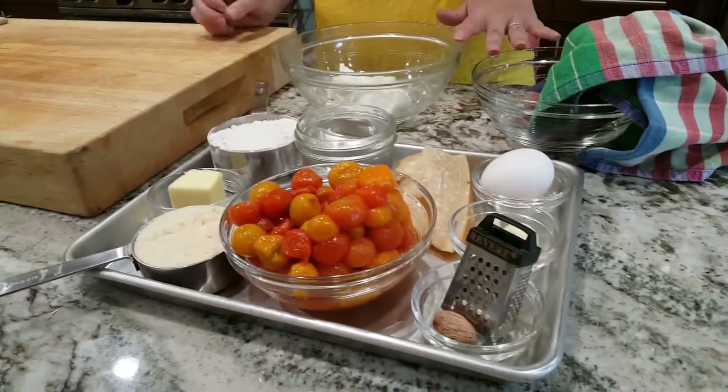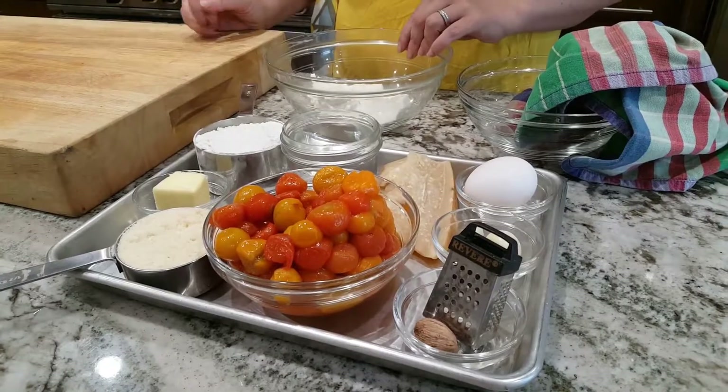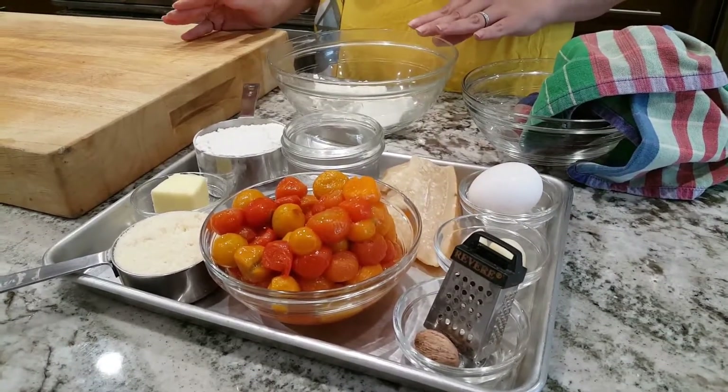They are not gnocchi, though technically a gnocchi is a dumpling. Gnudi, which means 'little naked' — so obviously it's delicious — is almost like you took the filling out of the ricotta and spinach ravioli and just made it into a little ball and ate it itself. It's very simple. We're making a small amount today — it's just me and Jeannie for lunch. Super excited to have her over. So we're going to do a tomato sauce and the gnudi.